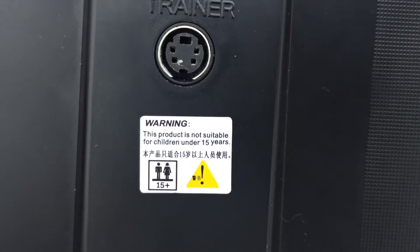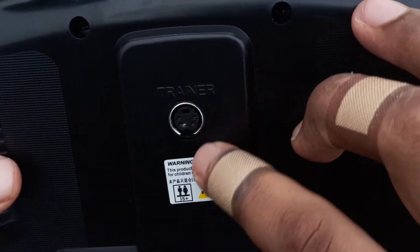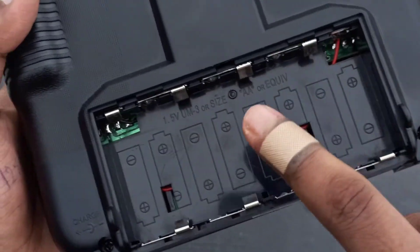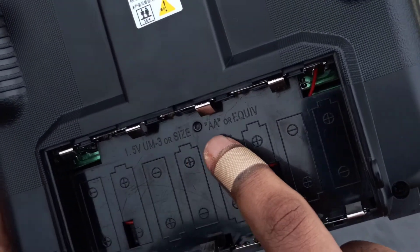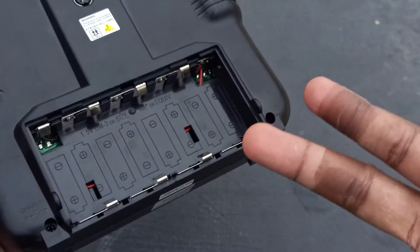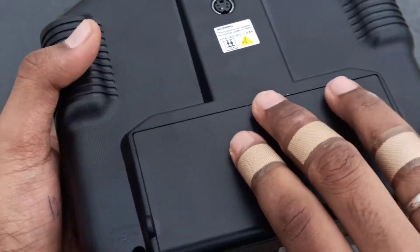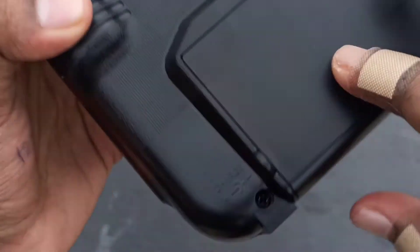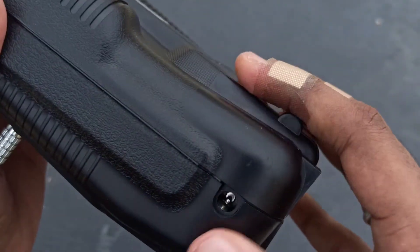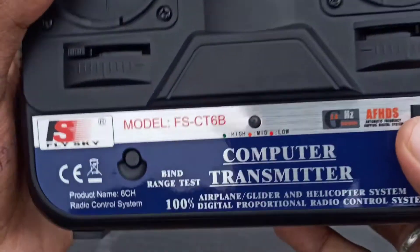First, there is a warning: make sure you are not under 15 years old to use this transmitter. Here's the socket to program it and here's the power input. We insert 8 AA batteries to power up this transmitter. Better to use rechargeable batteries — there's a built-in module to recharge them. There's a socket where we can place a 12 volt adapter.